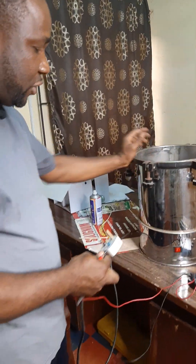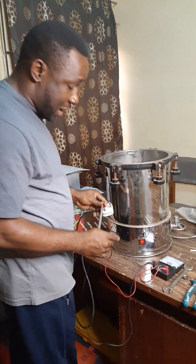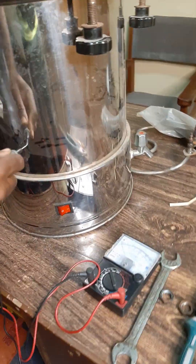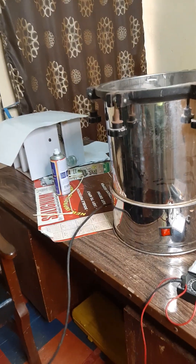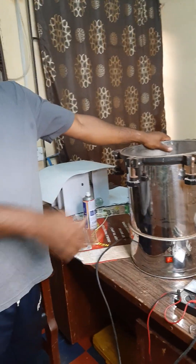You must test for earth leakage — this is very important. So let me test for earth leakage. I'm going to test the two terminals — that's the positive and negative — to the body of this machine. You can see it's not reading. It's not reading. So you've been able to see how we are able to replace the burnt element of this sterilizing machine.